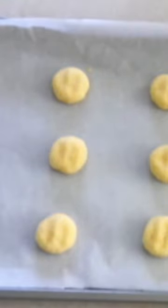Place in the preheated oven and bake at 375 degrees for 8 to 10 minutes or until golden.